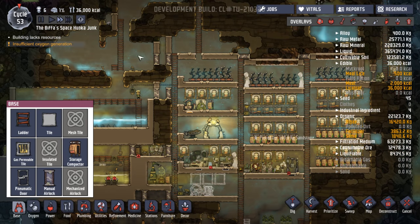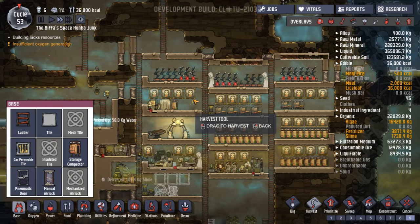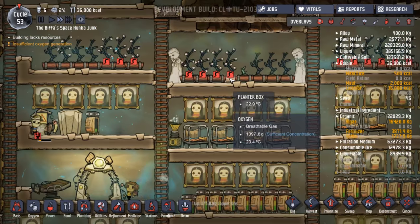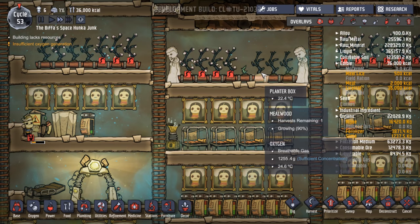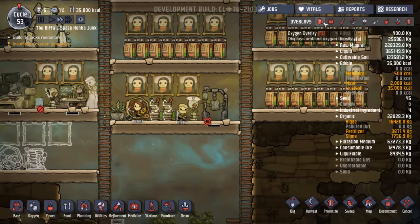Anybody having problems? I don't think so. Harvest, harvest, harvest. There we go — that thing's still growing. 24.7, temperature 23 to 27 — so maybe these would be okay. 22.9, 24. It's funny how they're all different temperatures.